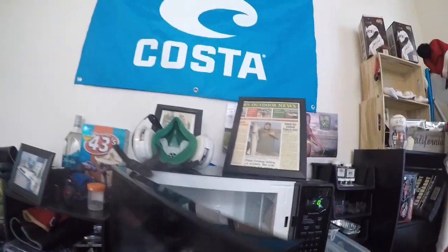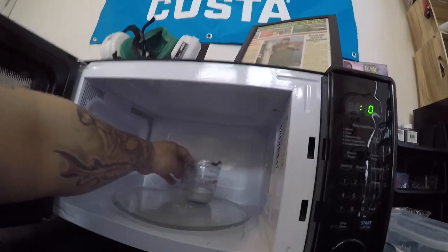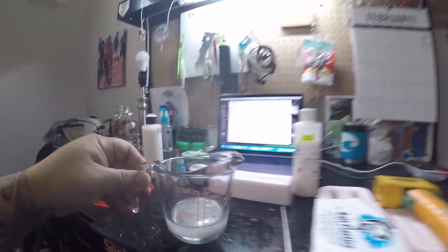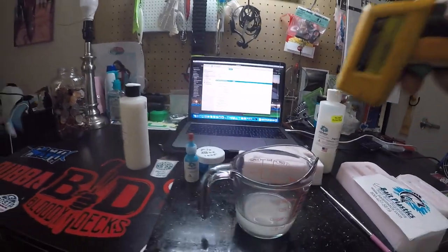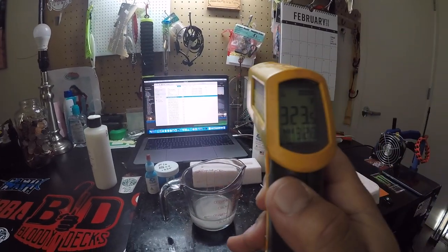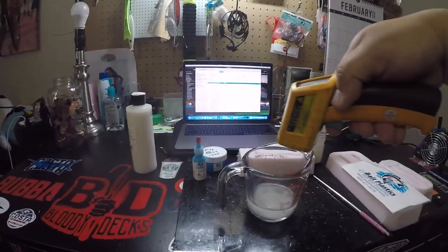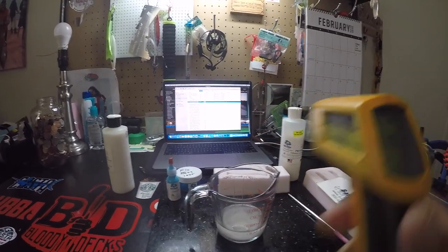Our plastic is done heating up. I'm going to bring this out — careful, it could be hot. Now I'm going to get the heat gun and check the temperature. Put it right on it — it's reading 323°F. I'm looking for a temperature of about 340°F, so we'll give it a little bit longer and put it back in.